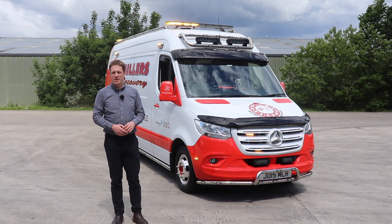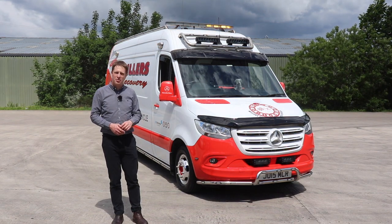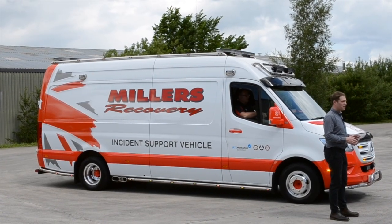Today we're going to take a look at a special vehicle that we've done for Miller's Recovery. It's based on the Mercedes Sprinter platform and we've supplied all of the control and lighting equipment to go on this vehicle.